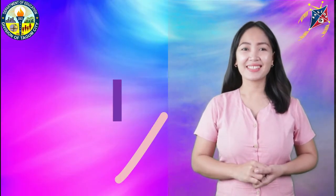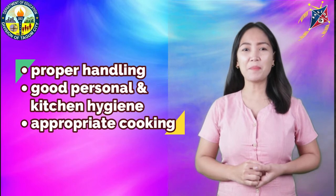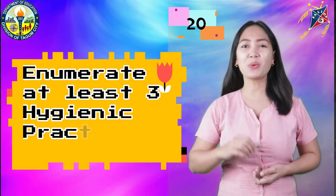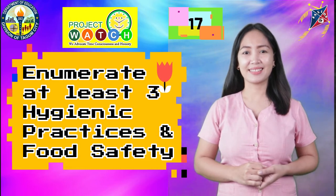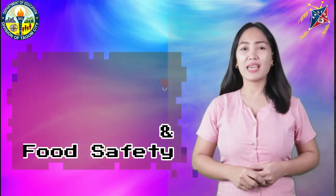Now let's look into hygienic practices and food safety handling of meats. Take note that proper handling, good personal and kitchen hygiene, and appropriate cooking are the protections against the spread of bacteria and avoid food poisoning. Can you enumerate some of these hygienic practices and food safety? I'll give you 20 seconds to think and list down at least three. Please be honest in answering the question.